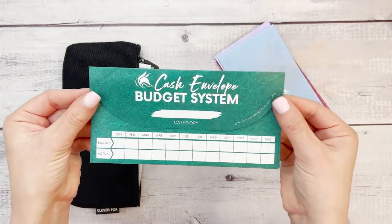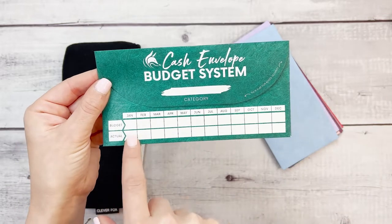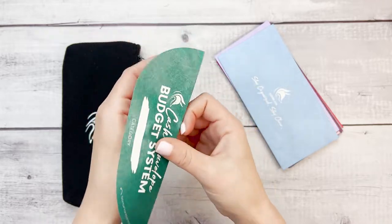On the back of each envelope, it says the cash envelope budget system. You write down the category, the amount you budgeted and the actual amount, and then you tuck the flap for added security.